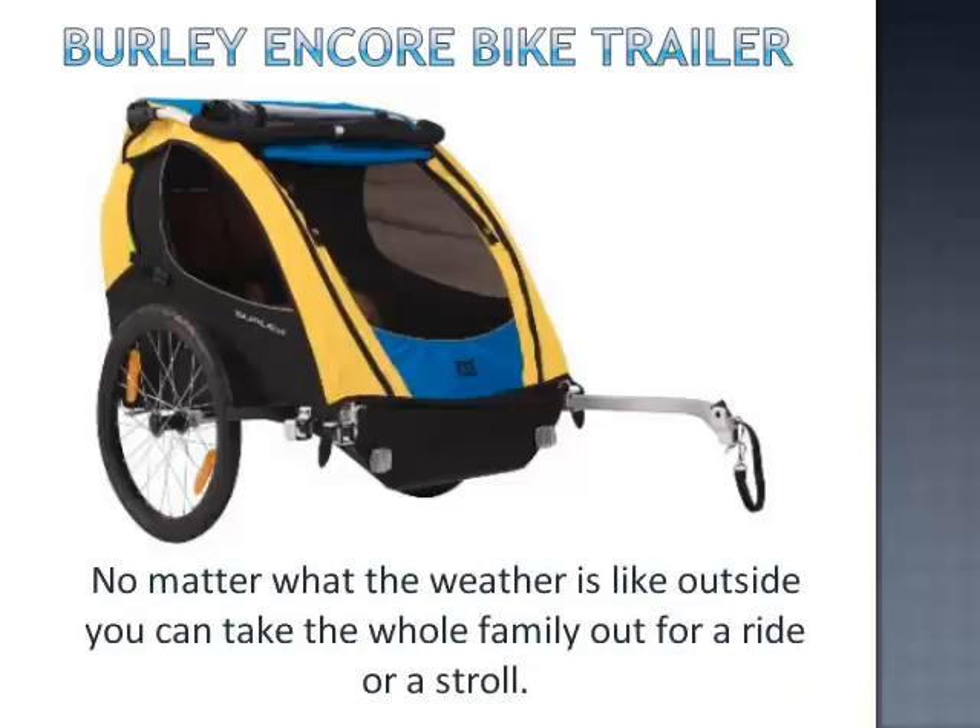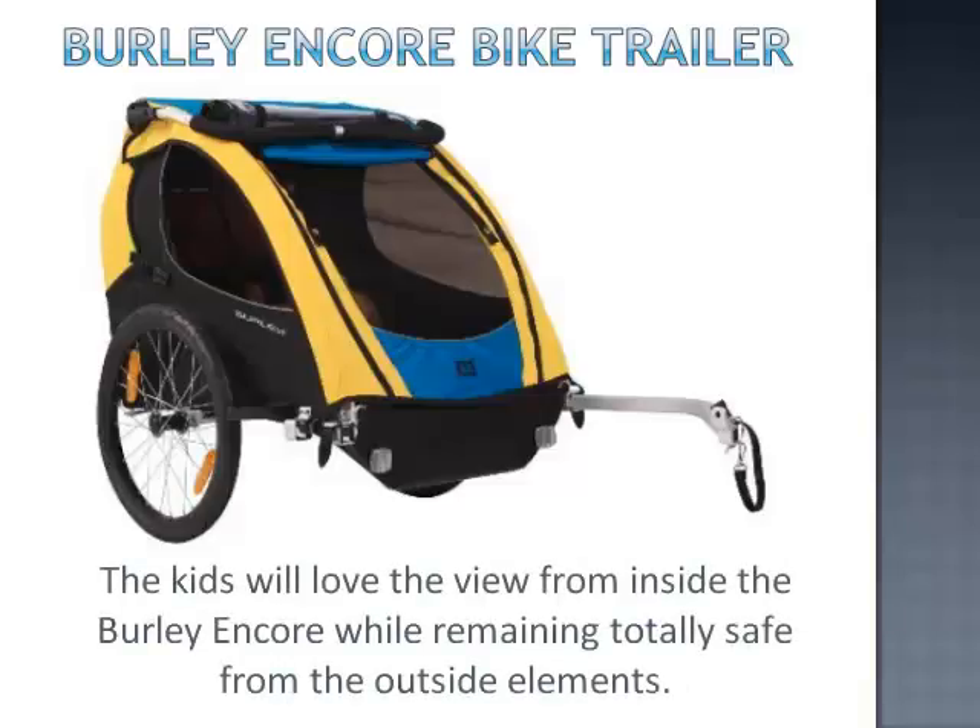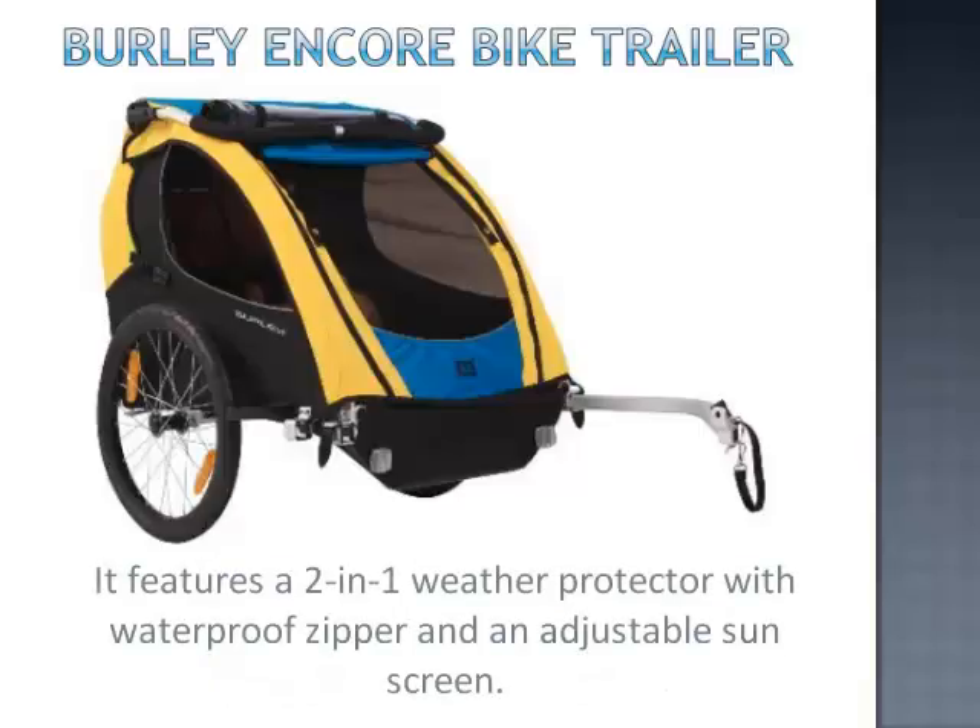No matter what the weather is like outside, you can take the whole family out for a ride or a stroll. The kids will love the view from inside the Burley Encore while remaining totally safe from the outside elements. It features a 2-in-1 weather protector with a waterproof zipper and an adjustable sunscreen.